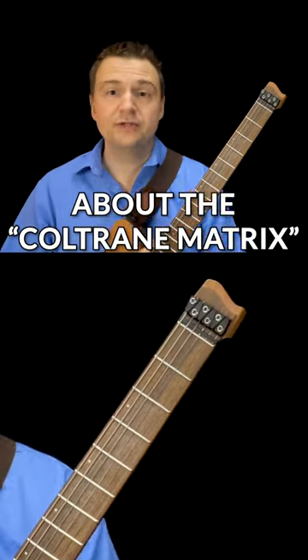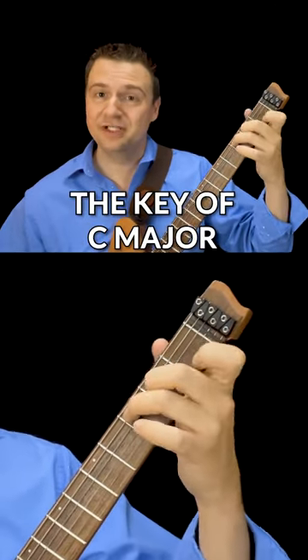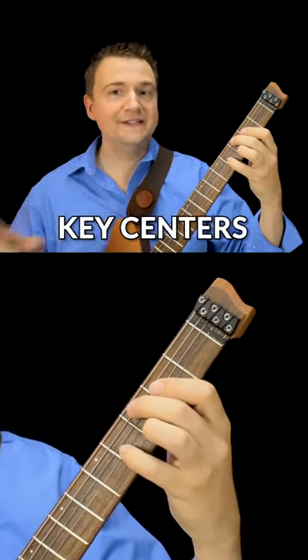The first thing to know about the Coltrane matrix or the Coltrane changes is the fact that it goes through different key centers. For this video, we will be in the key of C major. Instead of starting with the regular key of Giant Steps, we're going to migrate from a key center of C major to two more key centers.